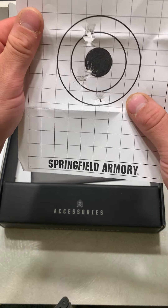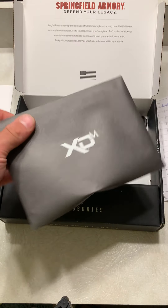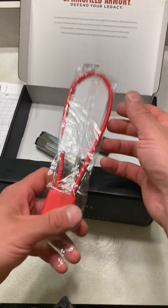It's pretty decent. Obviously, user manual, stuff like that. And it looks like it came with a bunch of different base plates or something. Obviously, it's always going to come with a lock.